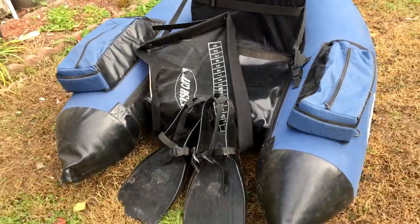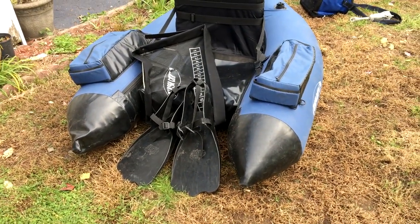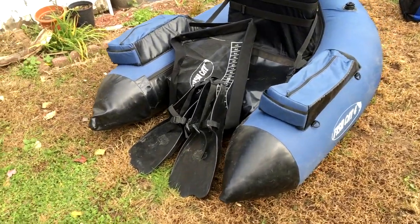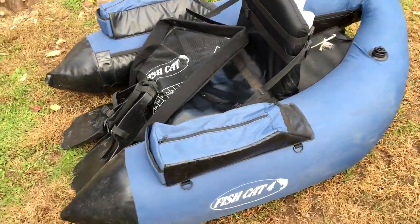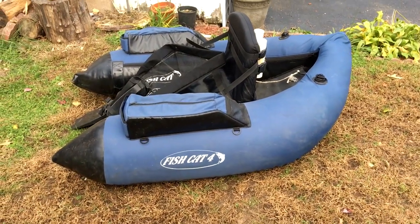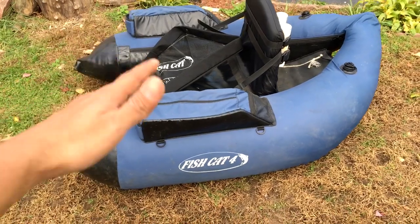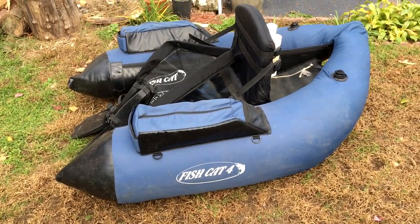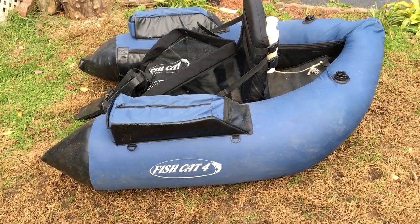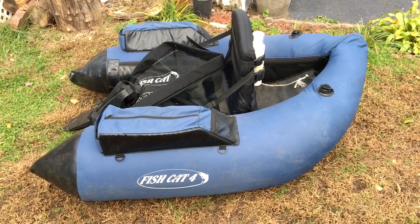I think that's about it. I'm going to deflate this thing and put it away until I use it again. Please comment below if you own one of these or if you'd like to own one — what would you use it for? Bass, catfish, pike? Post any other questions you may have. If you like this video, please give a like, share it, and please subscribe to my channel — all that supports my channel, helps it grow, and helps me make more videos in the future. Stay tuned, and thank you for spending this time with me and checking out my channel and my video. I will catch you on the next one. Tight lines.